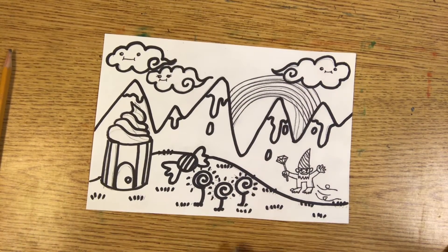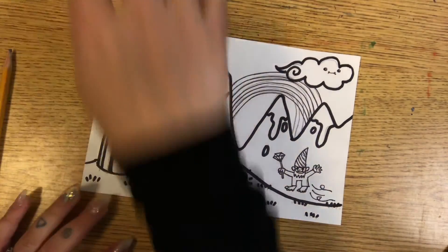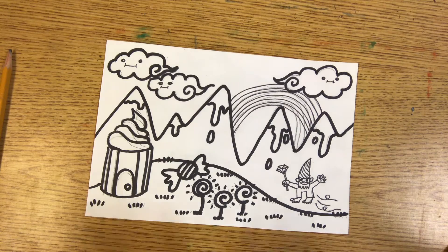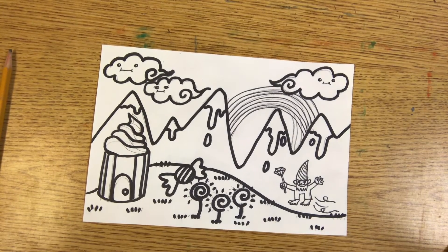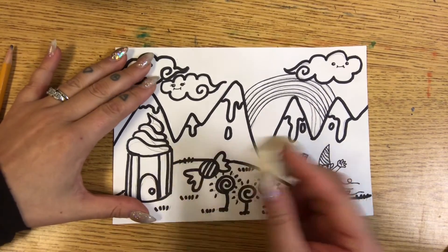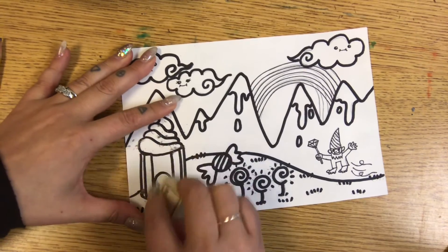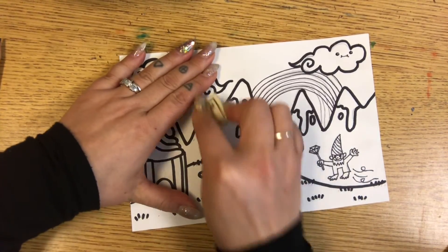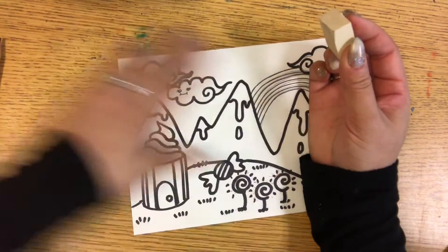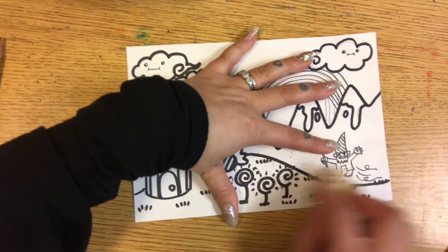So now I have traced, and the last thing we're going to do this week is erase the pencils. If you use crayons to trace, it might be kind of hard to erase just your pencils, so you can leave them. But if you use markers, you can erase the pencils — as you can see, I have some pencil lines showing. If you erase that, it's going to look extra neat. When you erase, make sure the paper doesn't get wrinkly by holding it with your other hand, and gently go over any pencil marks that you see. The neater you work with tracing, the less erasing you'll have to do later, so take your time — you don't have to rush your art projects.